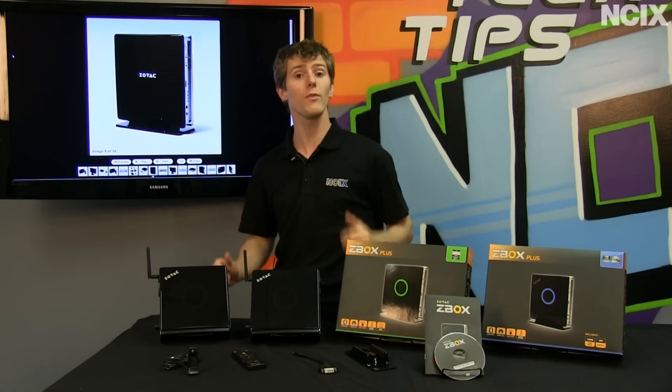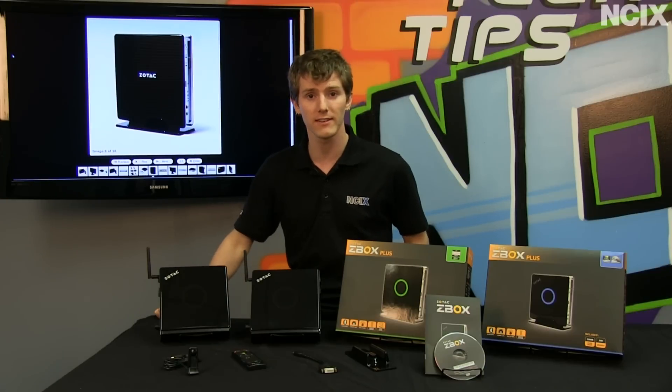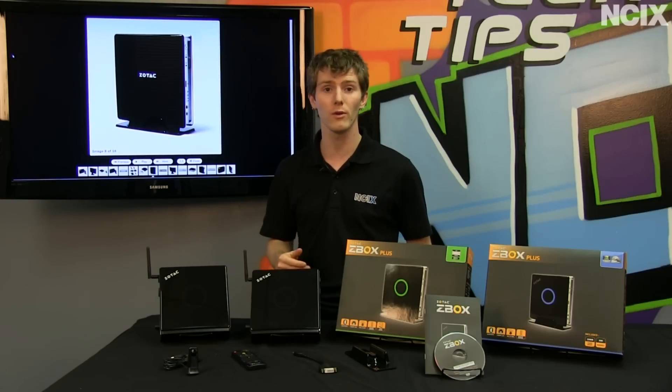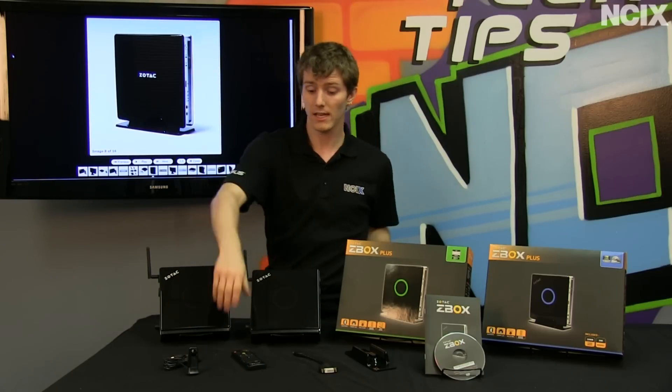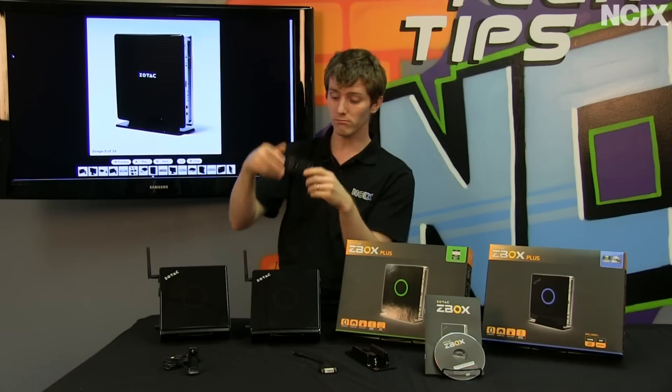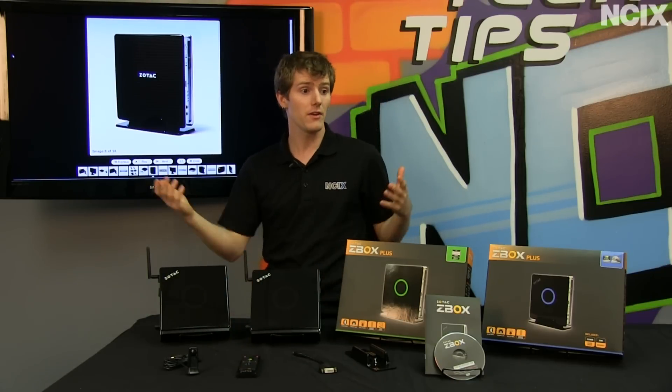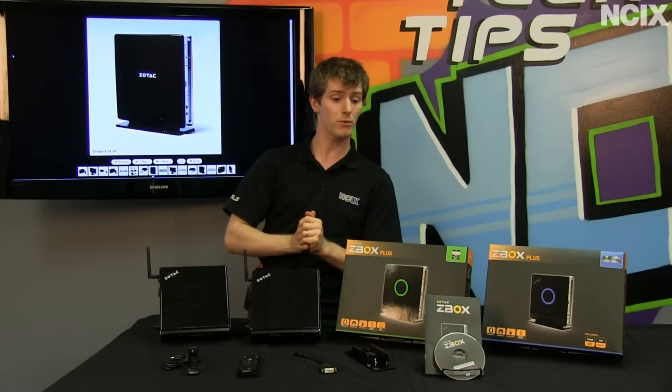Another potential use — and we showed this on a previous episode of NCIX Tech Tips — is as a media PC. You throw XBMC on there, or even Windows, and it comes with a media center compatible remote. Even if you're not going to use it all the time, this remote can be handy. That pretty much covers the use cases.